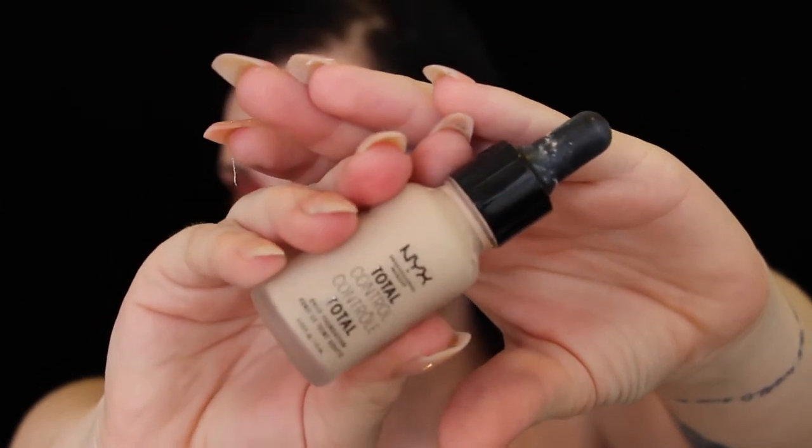Here I'm just cleaning up my mess from all the fallout underneath my eyes, cleaning up the edges just to give them that nice sharp look. Now I'm going in with the NYX Total Control Drops for my foundation. This is my absolute favourite foundation — it's so lightweight and it just sits on the skin so lovely.